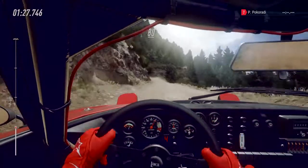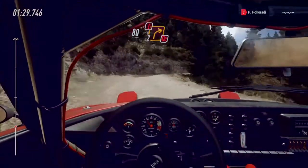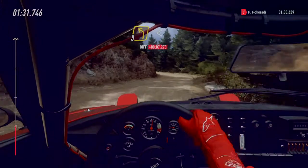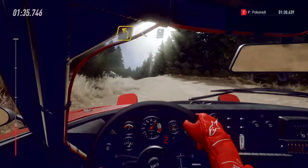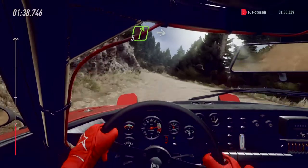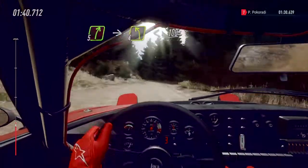Keep left. 80 caution two right tightens, don't cut into three left long opens, middle of a crest. 50. Five right into five right into early four left opens. 100.